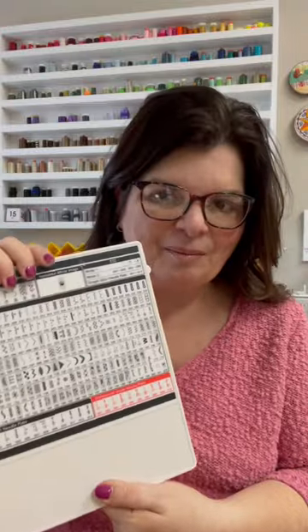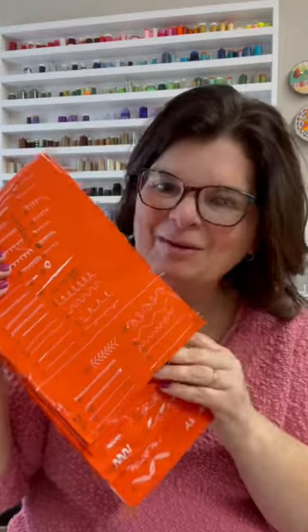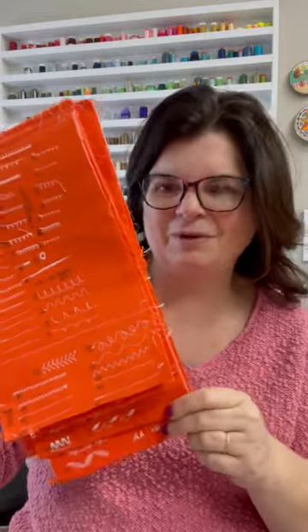Do you have a sewing machine with a bazillion stitches like I do? They're just a little overwhelming, aren't they? So one day I decided I was going to make a sample for myself and I made up this booklet. It's not very pretty, but it really worked. I sewed all of the stitches in this little booklet, and I probably did this four or five years ago.